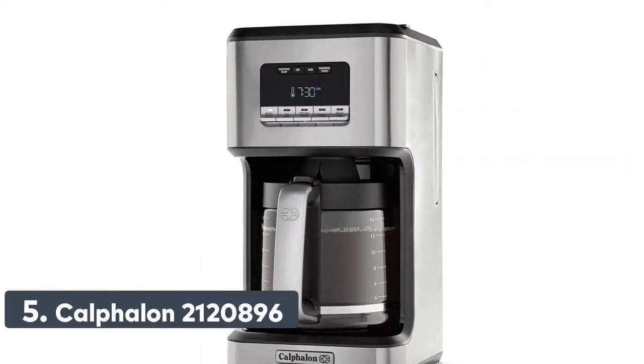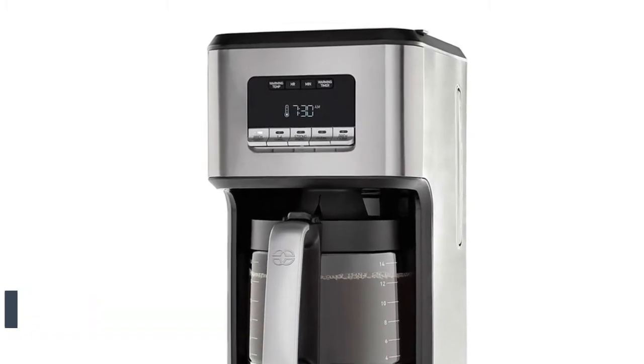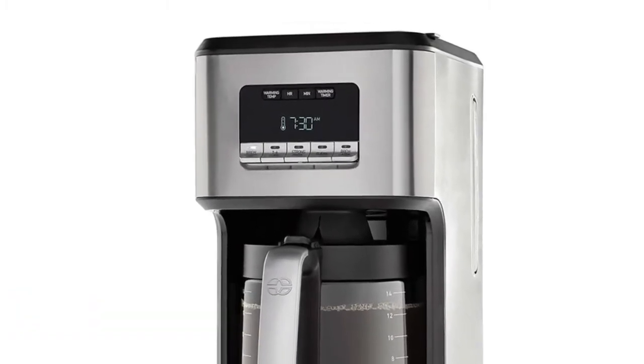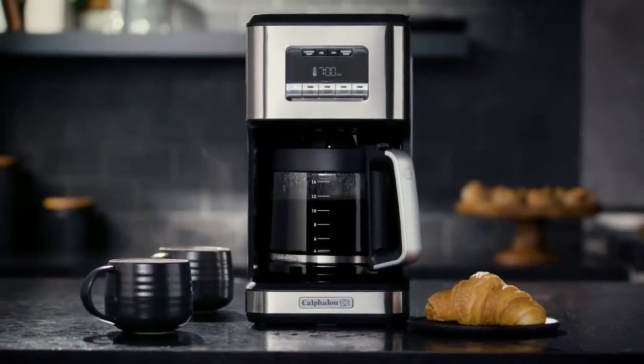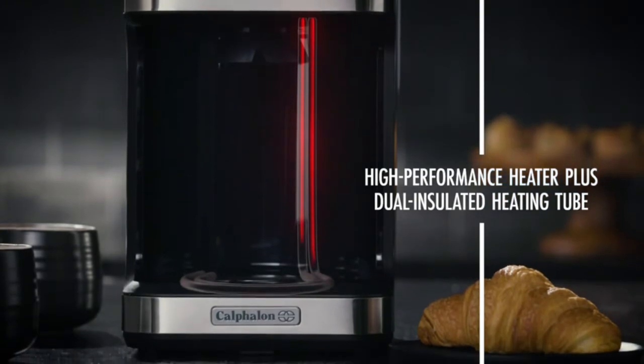Number 5: Calphalon. It combines a high-performance heater that quickly heats water to the precise brewing temperature between 195 and 205 degrees Fahrenheit, with a dual insulated heating tube that maintains the optimal temperature throughout the entire brewing cycle.